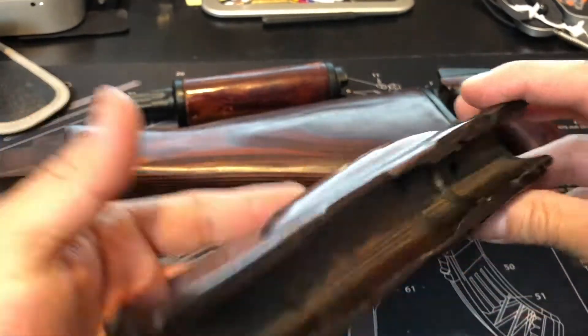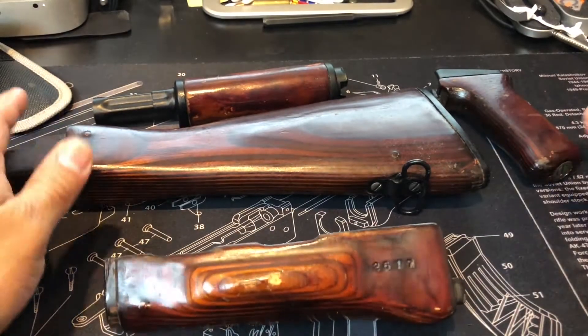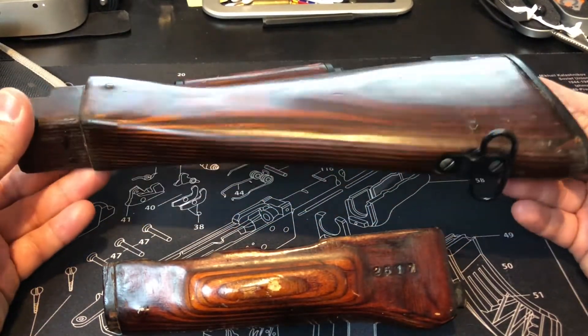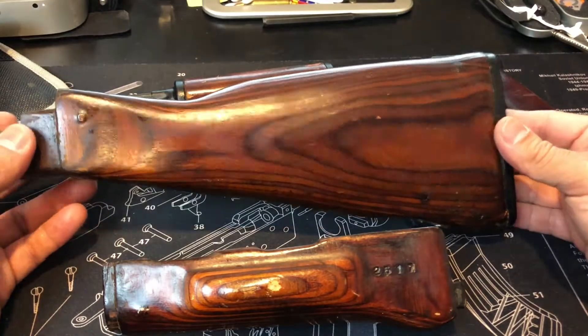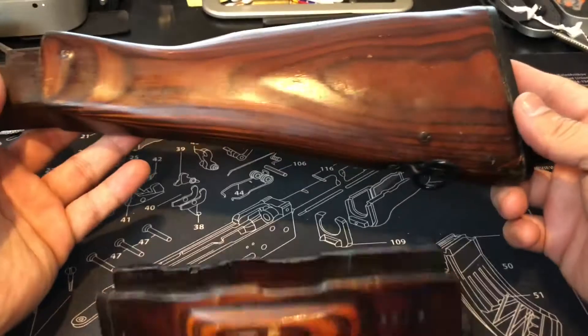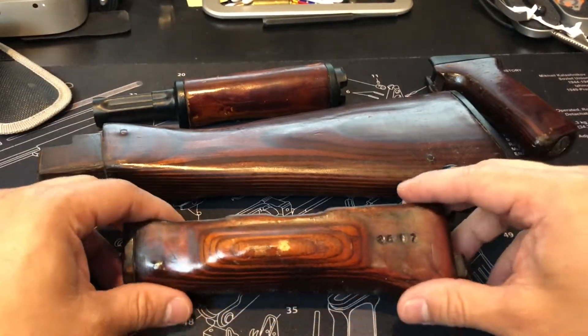Definitely love the color — definitely gives it some character. These parts are going on one of my AKs, and I'll show you once I get it fitted. It should be interchangeable with your AK-74 or AK-47, but we'll see.